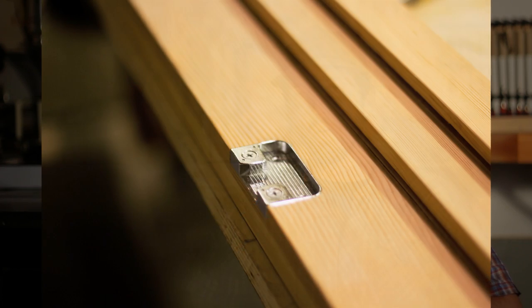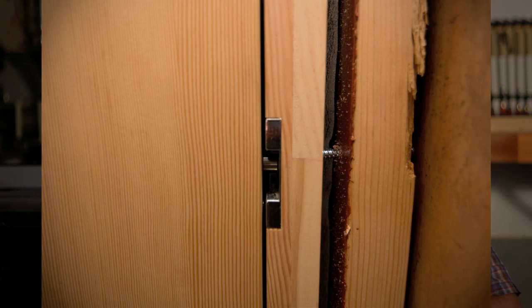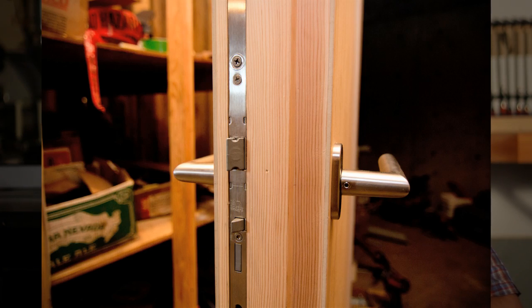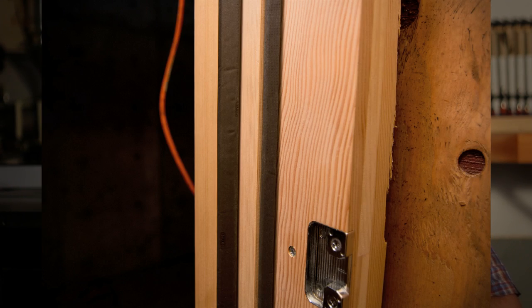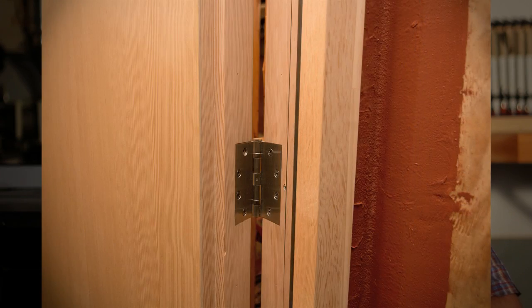I incorporated a four-point lock system on the door and used hardware which was spec'd by the architect for the other interior and exterior doors and windows on the Karuna project. This maintains the same level of fit and finish as the rest of the European-made door and window components.